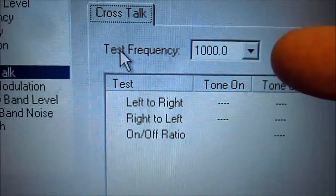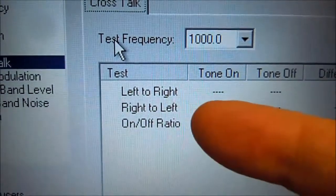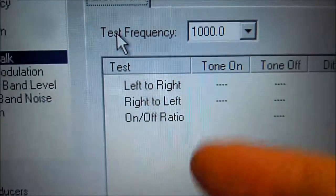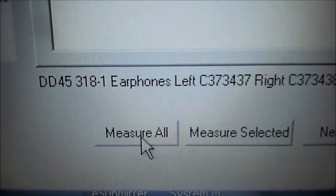Here we're going to set our frequency to 1000 Hz, and we're going to measure the left to right and the right to left microphones, and then we're going to get a ratio out of that. So what we're going to do here is come down and hit 'Measure All'.